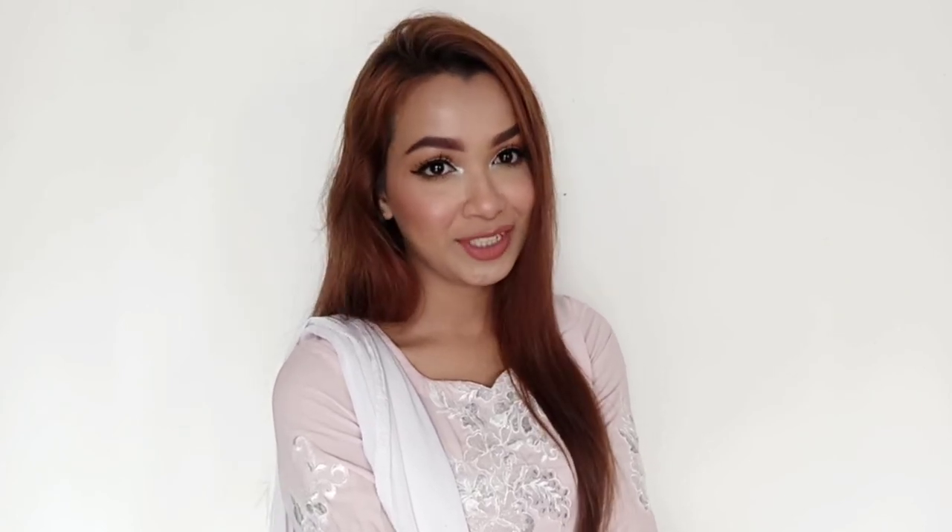And that's it guys, I'll wrap up the video right here. If you liked the video, please don't forget to give it a thumbs up, subscribe to my channel, and hit the bell icon. I'll see you guys in my next video. Bye!